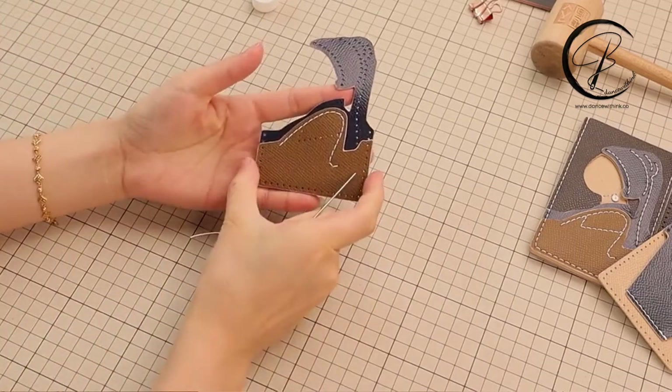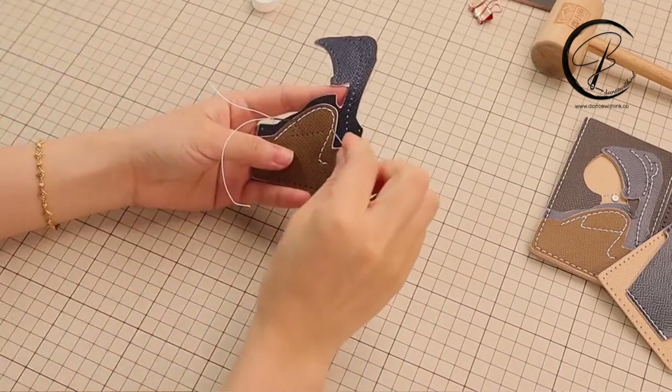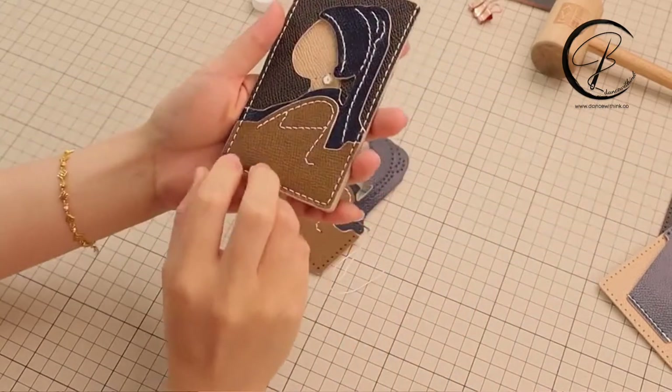For the second line, it will take four times of the finger distance. This is the first hole and this is the last hole. I will leave you guys to finish this line. This is the finish effect.